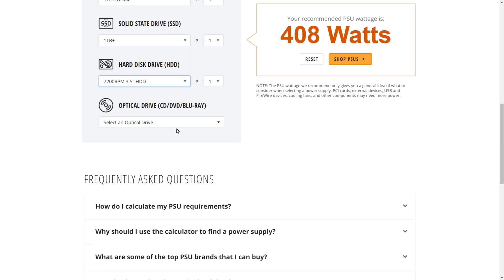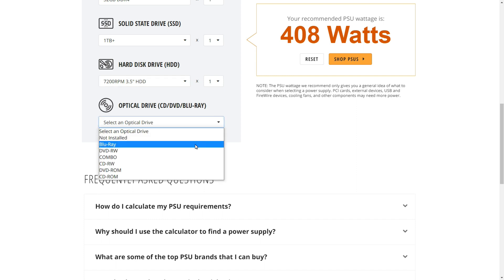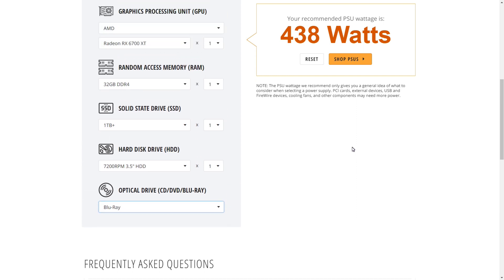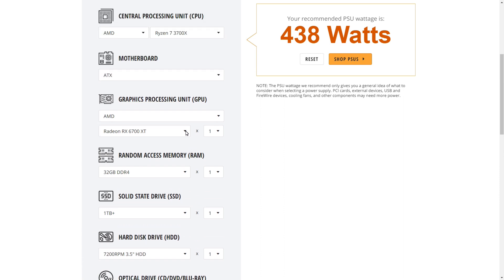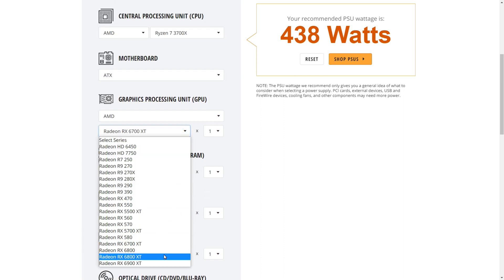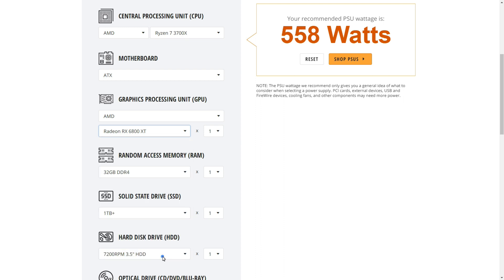A lot of people don't use optical drives, but I like to have a Blu-ray drive. With all that, I came in at 438 watts, so a 500-watt power supply would be adequate for this build, but it doesn't leave a whole lot of room for growth. If I wanted to upgrade to an RX 6800 XT, that puts me over — I'd need 558 watts, so the 500-watt Intermax is no longer enough.